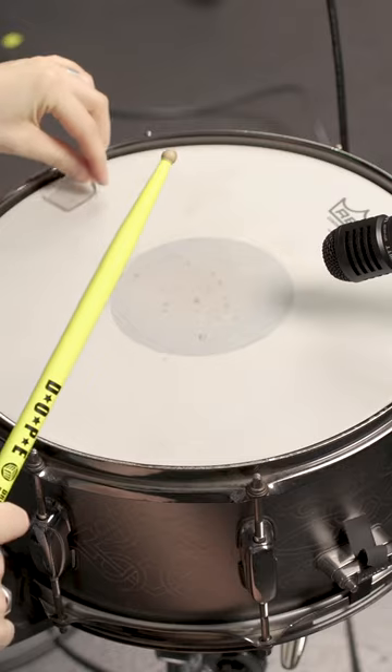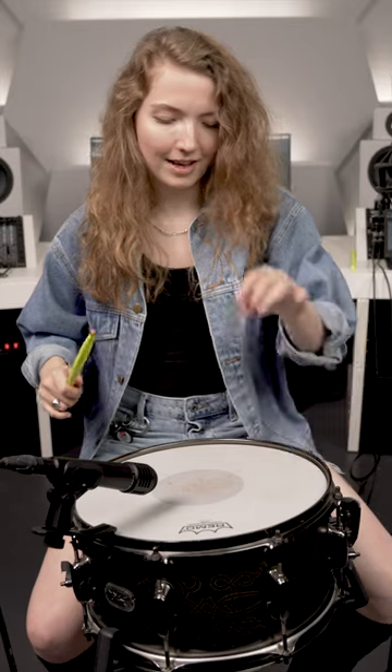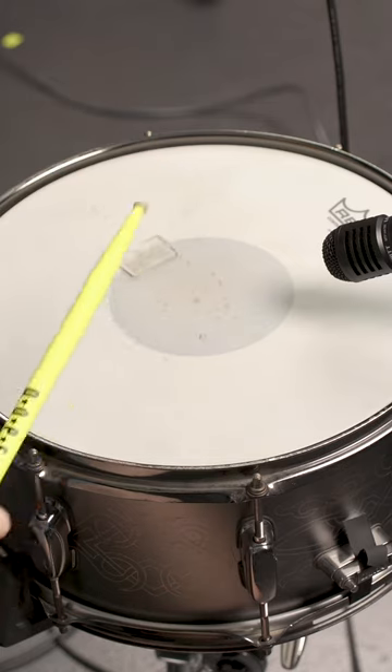And now with a moon gel towards the rim of the drum. Much better already. And now somewhere towards the middle of the drum. Sounds much more direct.